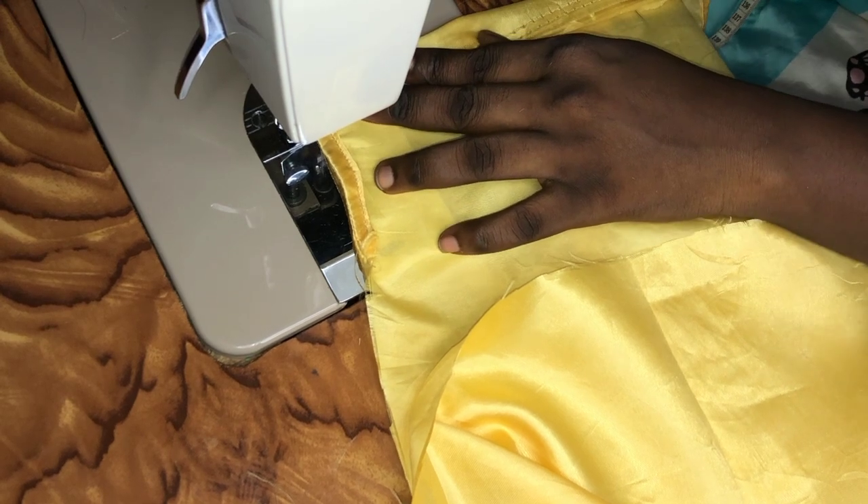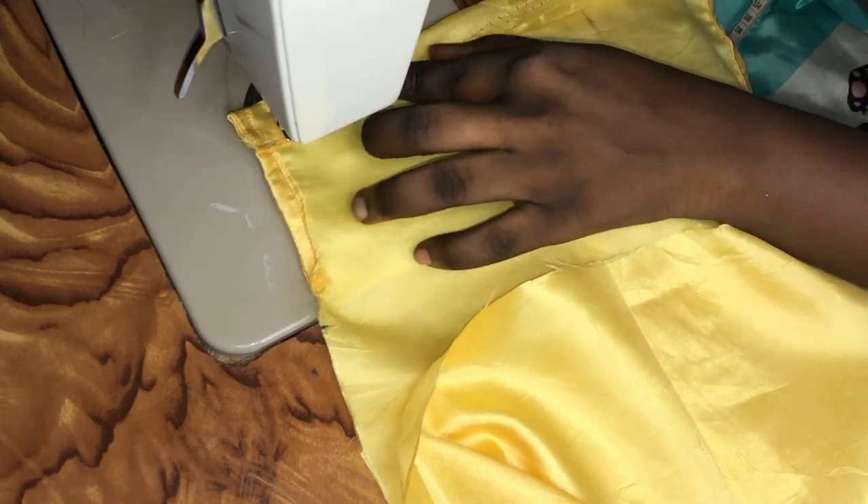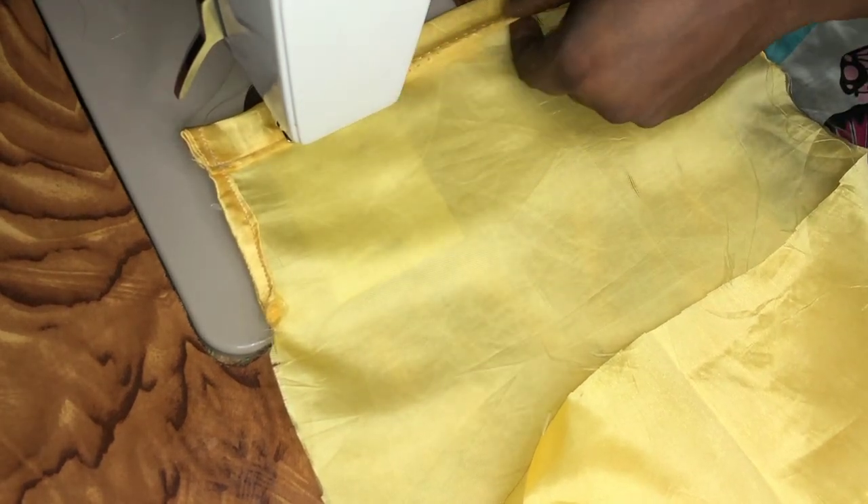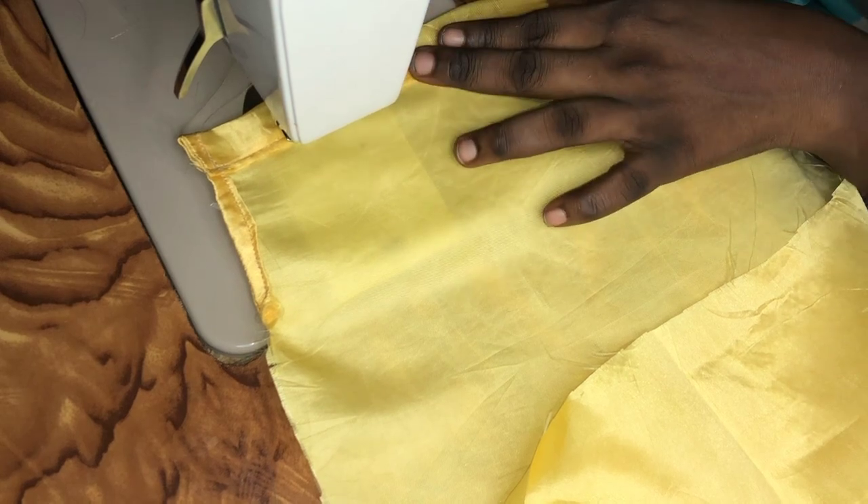Always remember to double stitch at every beginning point and end point of your stitch. You always want to double stitch to secure your stitch.